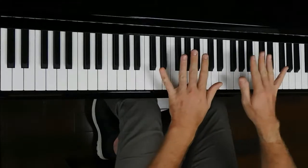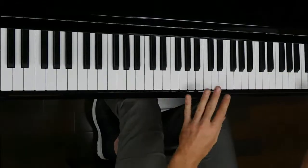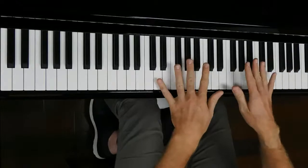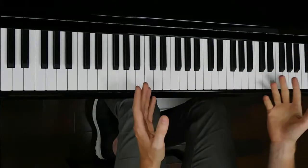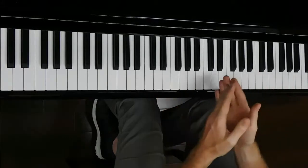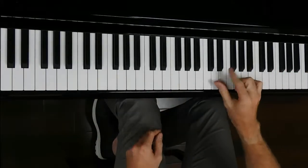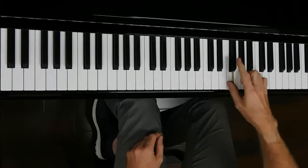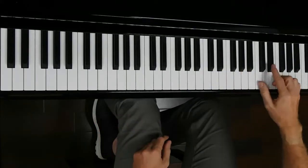By the time they get to C and need a bit more coordination, they've already got the muscle abilities. We're teaching one thing at a time. After the normal scale comes blues scales. Blues scales are two-finger scales, and once you've got a blues scale you can do anything you want with it.